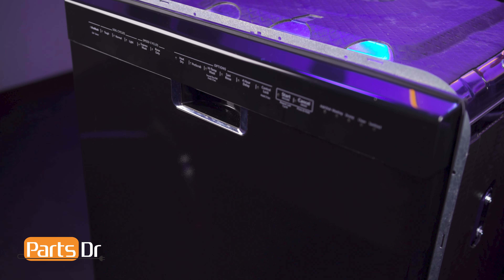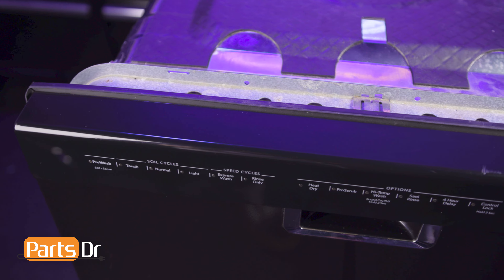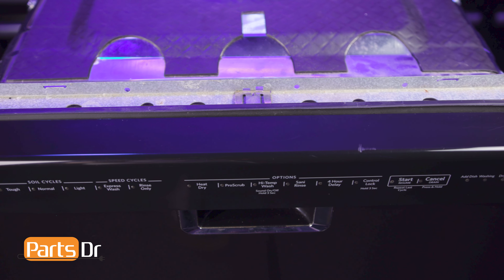Hi, this is Eric from PartsDoctor and today we're going to show you how to replace the door latch on your Whirlpool dishwasher. These instructions also apply to other Whirlpool Corporation dishwasher brands including KitchenAid, Maytag, Jenn-Air, Amana, and more.